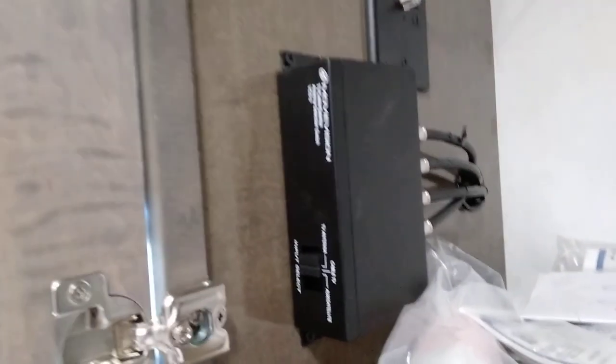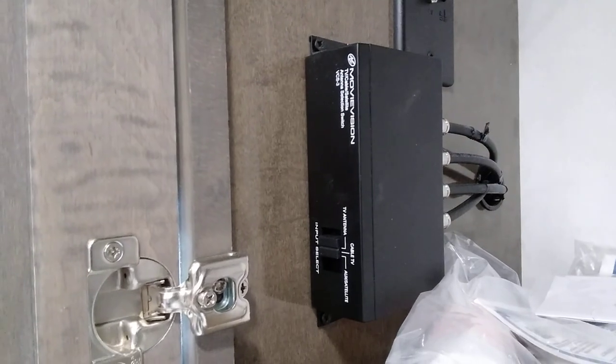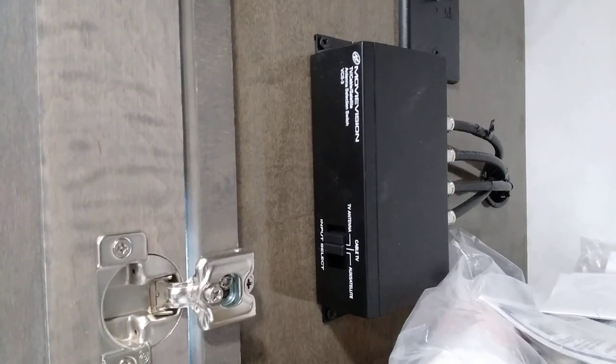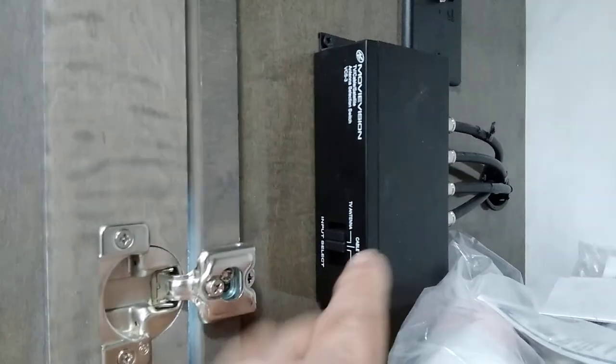Lots of cabinet space up in here. We have a water filter that goes in that housing. All kinds of manuals, adapters, touch-up paints, and extra toilet chemical. This box right here switches our antennas from cable to TV with this little slider switch.